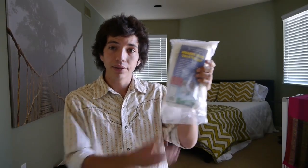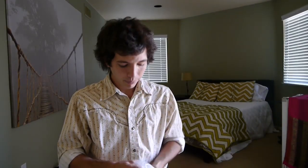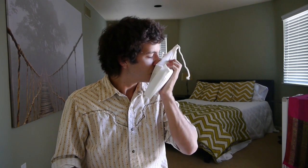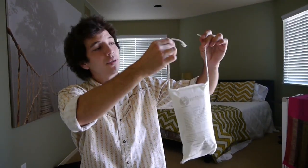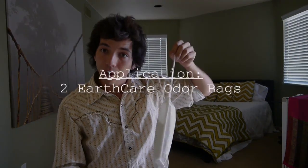It's gonna come in this bag like this — open it up. These bags have no scent to them, nothing. It's got these two strings right here that you're gonna need to tie together. We're gonna put two of these bags up on the ceiling, and we're gonna remove the odor.